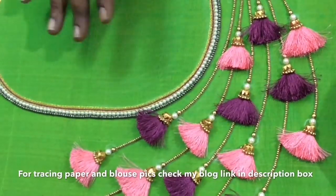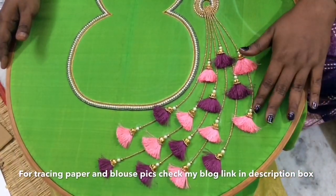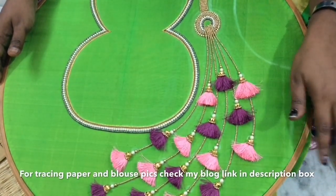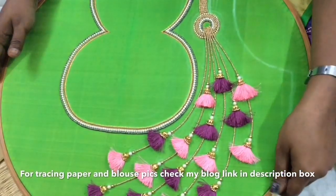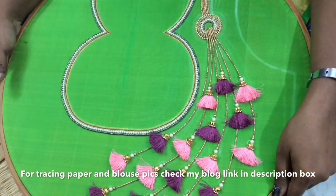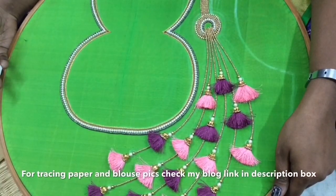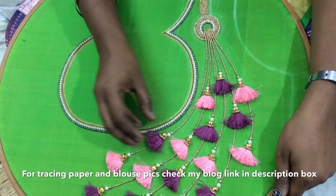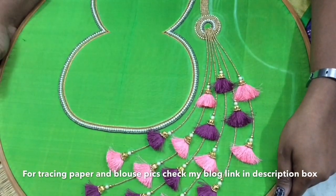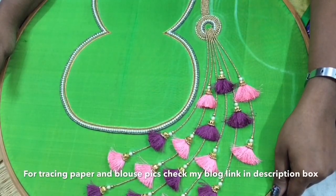It is a very different design. This blouse will be uploaded in a blog. You can also check the blouse and the sleeves. You can use a bunch of beads, a patch, and your creativity. This video will be useful. Please share this video. Thank you for watching. Bye!